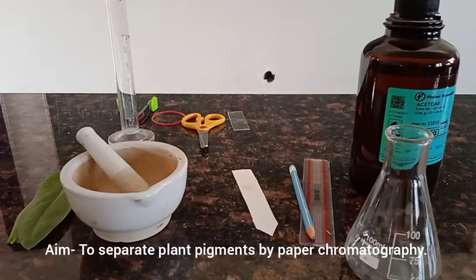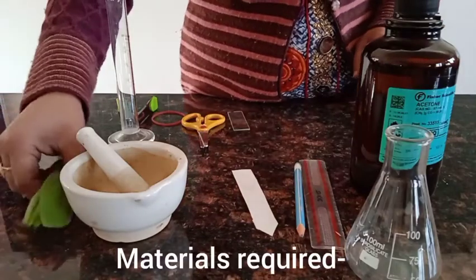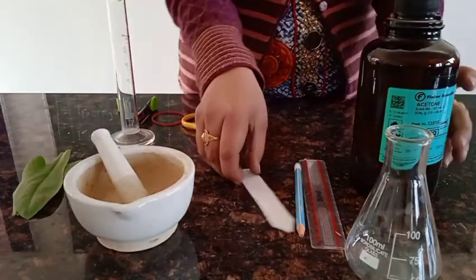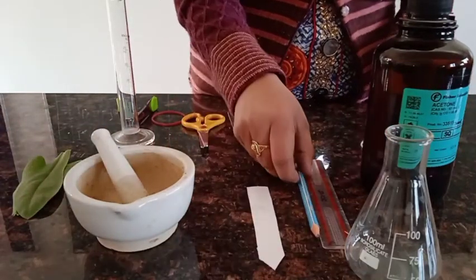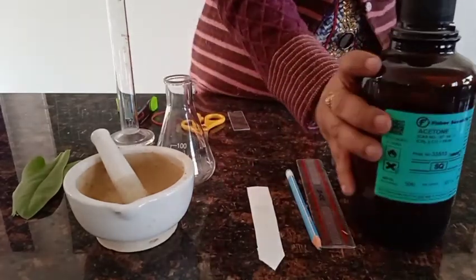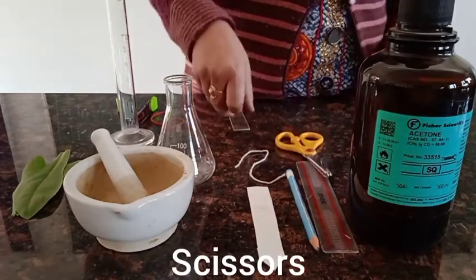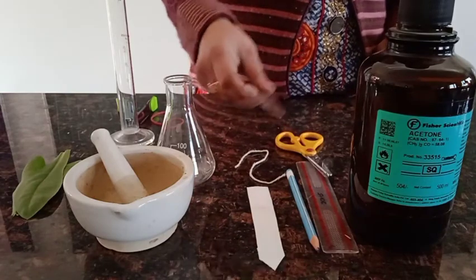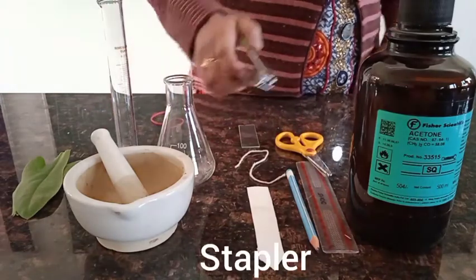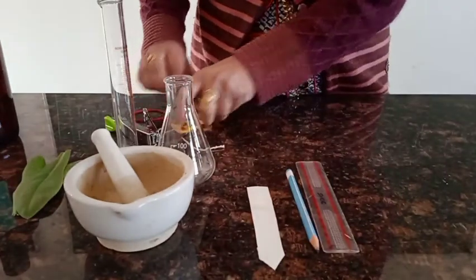The aim of this experiment is to separate plant pigments by paper chromatography. Materials required: freshly plucked leaves, pestle and mortar, chromatographic paper, pencil, scale, conical flask, acetone, petroleum ether, thread, scissors, slide, measuring cylinder, and a stapler.